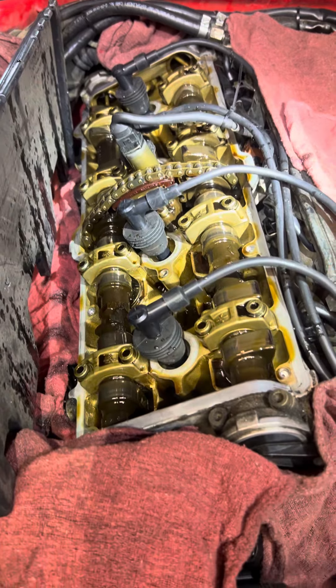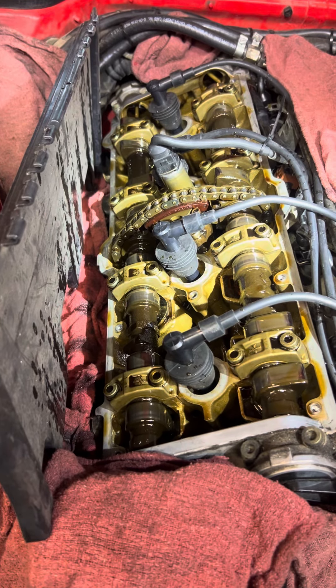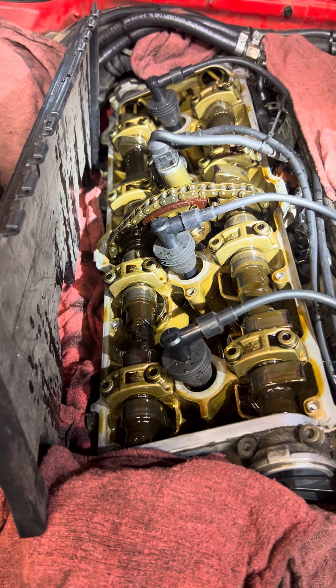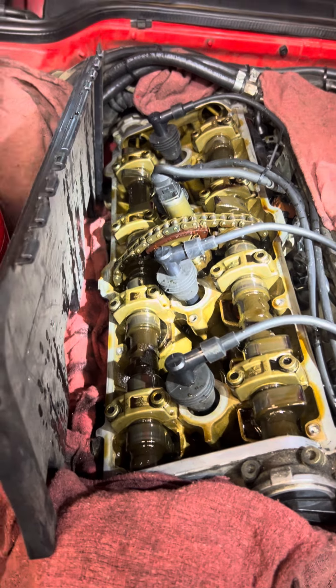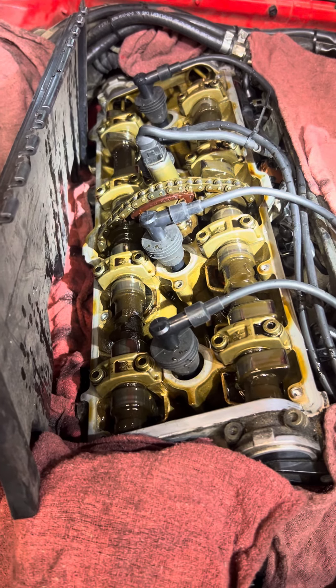So this engine's acting quite a bit different from the other one. We have three 968s in the shop right now, trying to make sense of this one that went down to Mexico, got work done, and didn't come back the same. So back to troubleshooting.